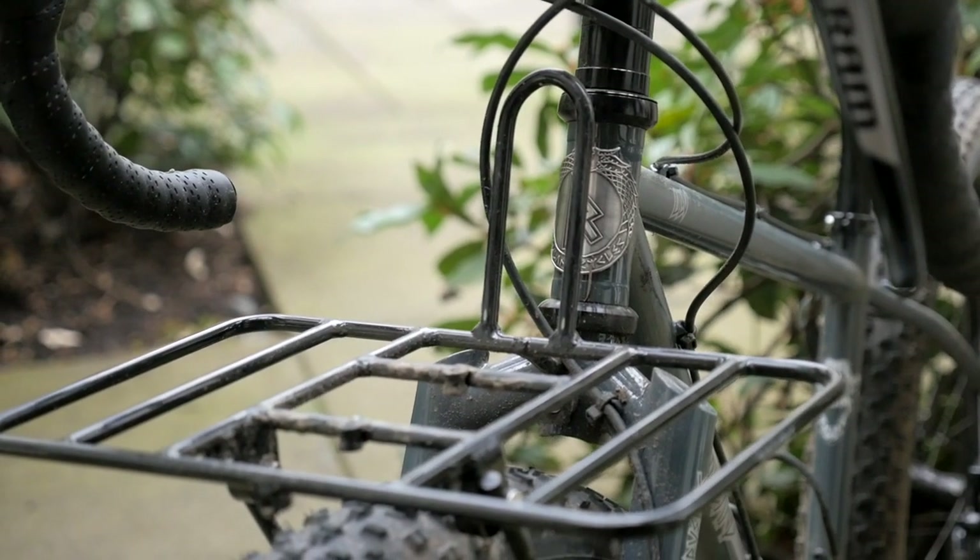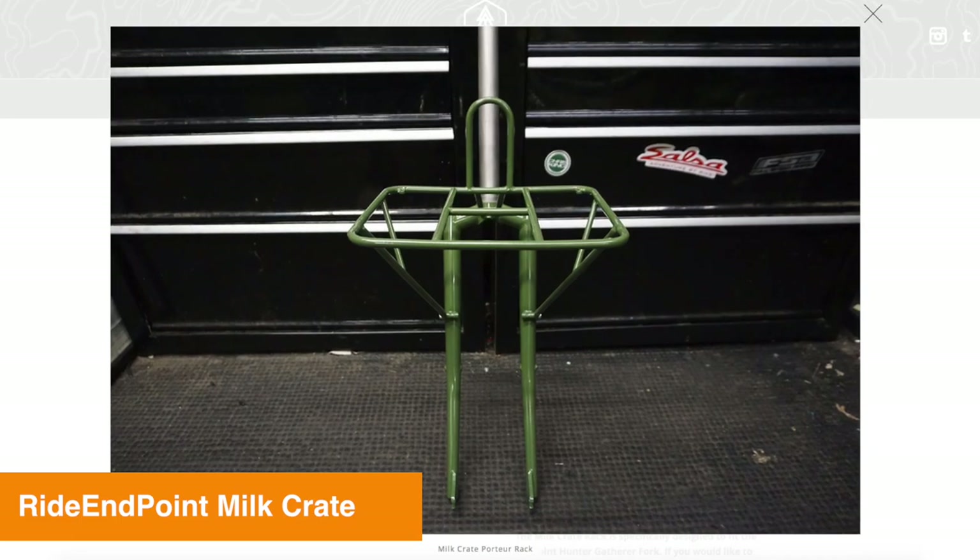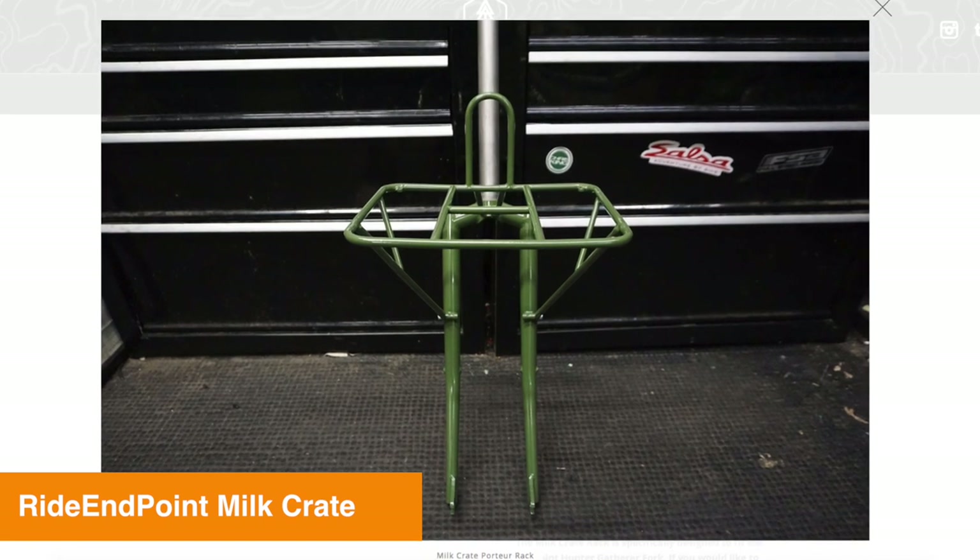Portour racks have been around for a very long time historically, and in recent times they've gained in popularity. They're really useful in everyday commuting and also bike touring. But up until recently most of the Portour racks you could find were really big, and when you put one on the bike you could really feel that front end flop. Recently there's been a trend towards shrinking the Portour rack down just a bit so you still get the usability of that platform but without all that mass and weight in front of the bike.